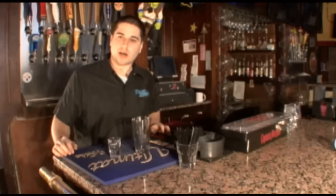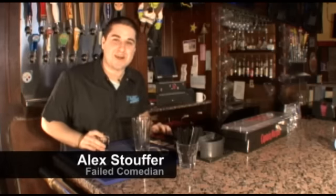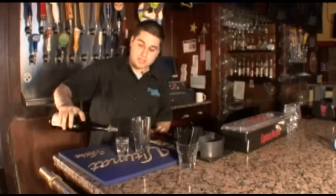Today I'm going to teach you how to make a sake bomb. It's really easy. All you need is sake and beer. So, get a shot of sake.